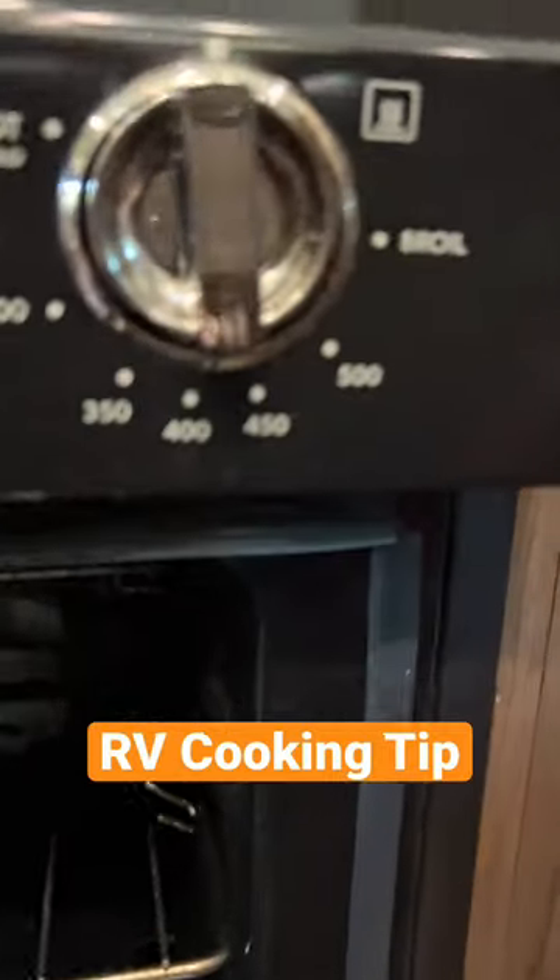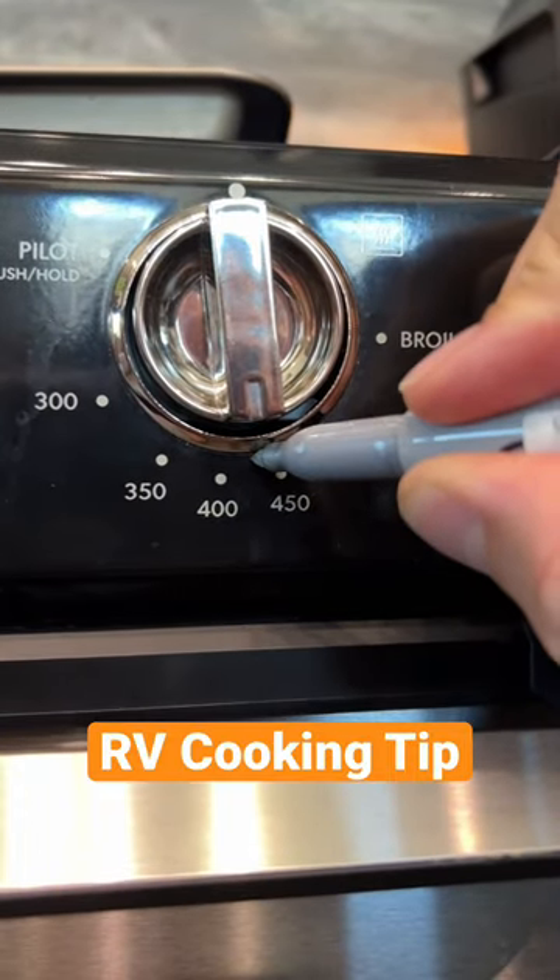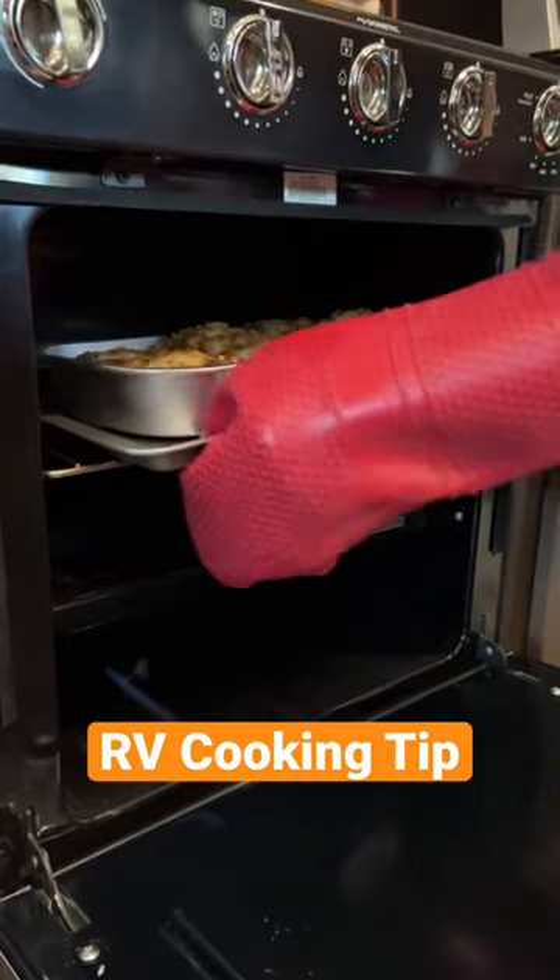Our oven seems to be around 30 degrees lower than what it's supposed to be, so I put a little dot next to the dial when cooking at 400 degrees so next time I know exactly where to set it so things cook evenly.